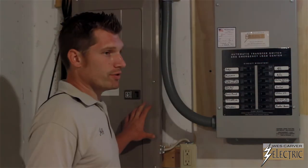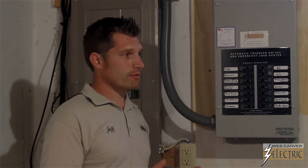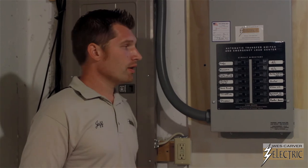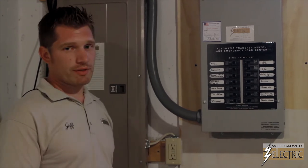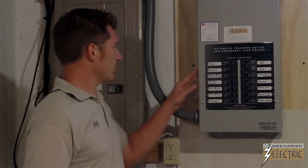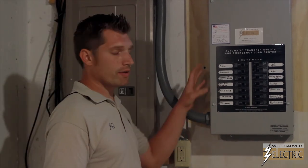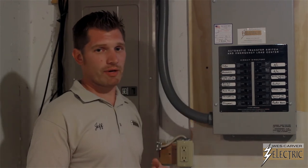Now, when the power is restored from the utility, the generator will keep running for about five minutes just to make sure that the power is stabilized. After it's been stabilized, the generator will turn off. All the circuitry in here and in here are back on utility power. All of this has happened automatically — you don't have to worry about doing anything.